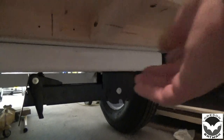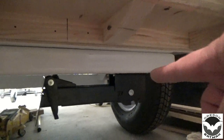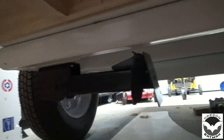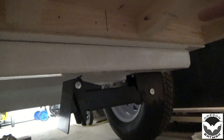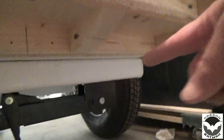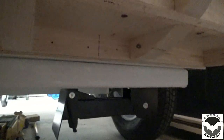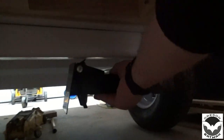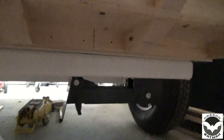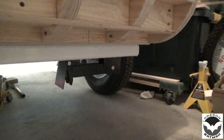The third thing I did is I went ahead and installed my stabilizer here on the back. I had one installed on this side when the trailer was outside, upside down. I had to wait and order one, and when it arrived, I went ahead and got that installed. It's solid — that was the third thing I did, and I think it turned out fine.